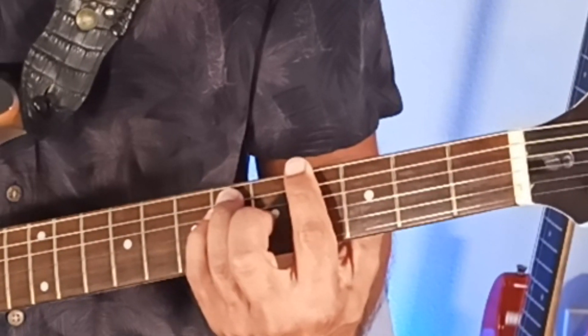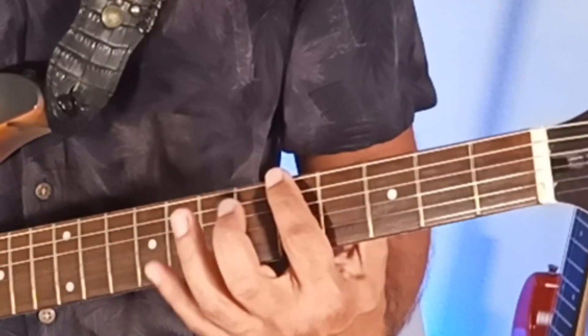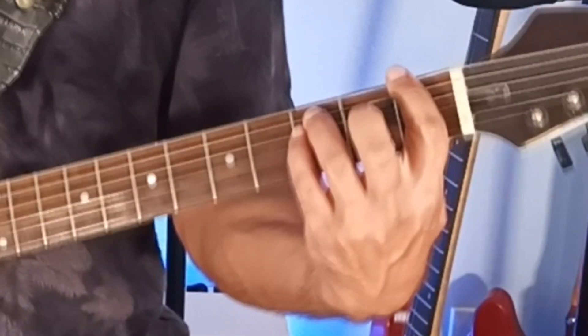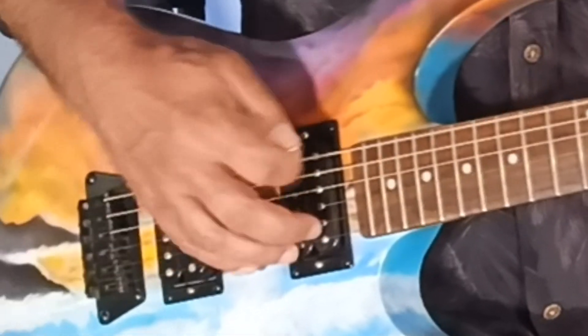4, 6, and 6 gives you A-flat 5 or G-sharp 5. Then 5, 7, and 7 — that's an A5.